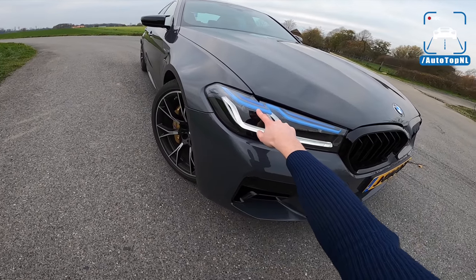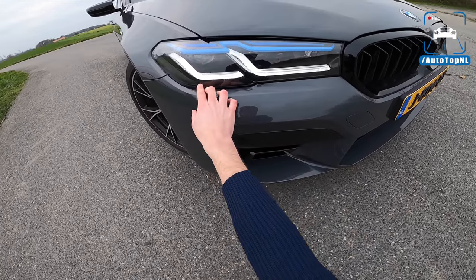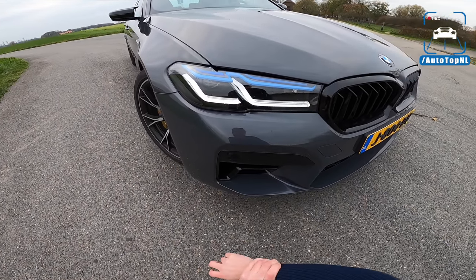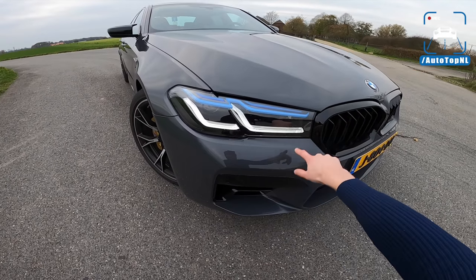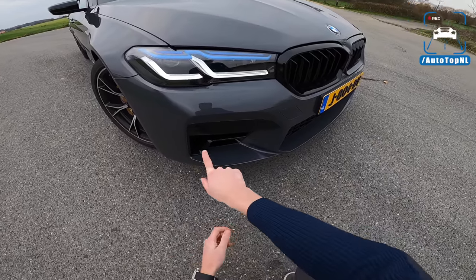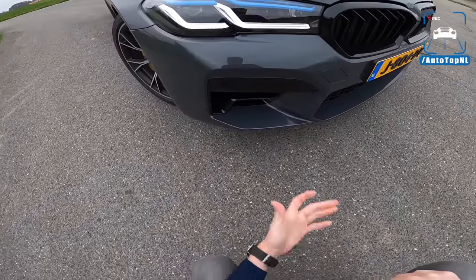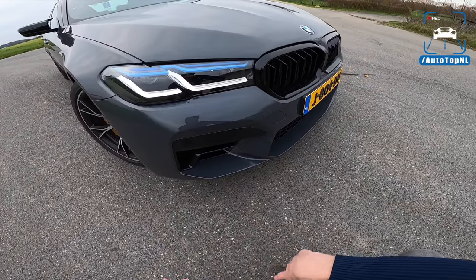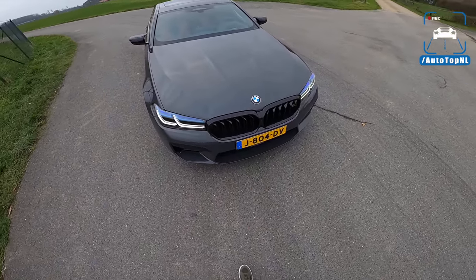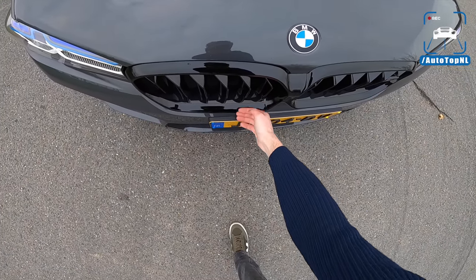We also have the BMW laser light, so you get that blue accent. For the first time on this LCI you can also get the Shadowline headlights, which means all the surrounds in here are blacked out, so the LEDs and the blue pop a little bit more than usual. We also have a new lower apron design — a bit more angular, less rounded, like the headlights. The headlights themselves are a bit more aggressive as well.